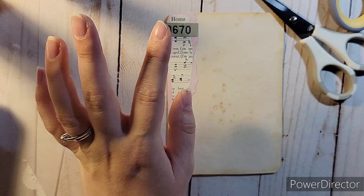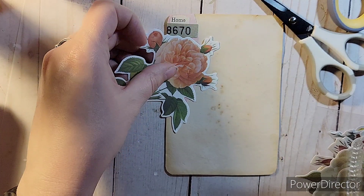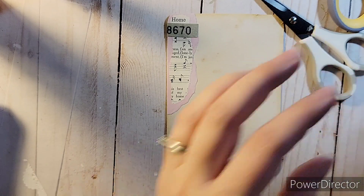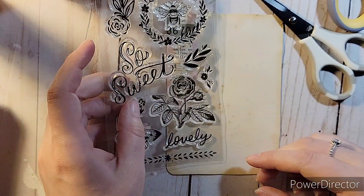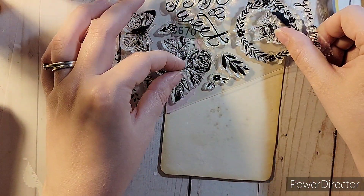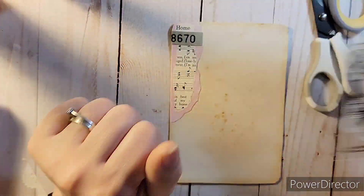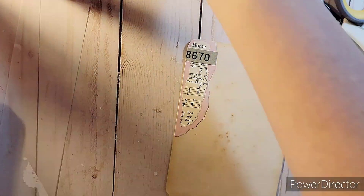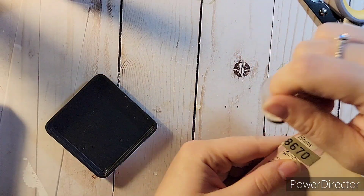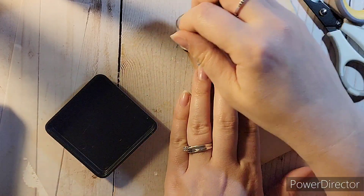I felt there still needed to be something there — I wish I'd done it before gluing that down. I kind of wish I had put some kind of flower behind it, maybe some buds or that rose stamp to show just a little bit underneath. But I'd already glued it down. I noticed I'd forgotten to distress that little piece I cut off, so I had to get the Antique Linen out again to make it all look like one piece.